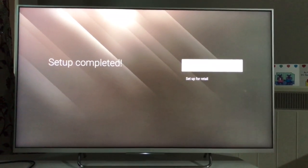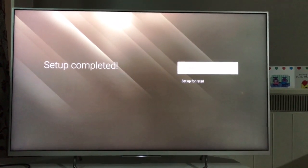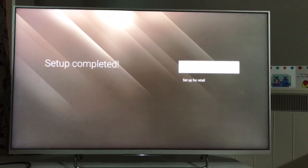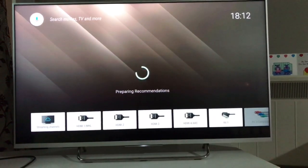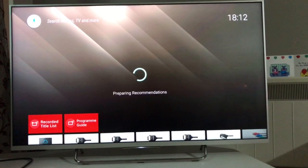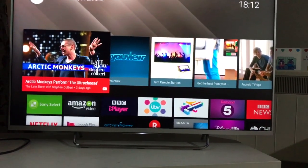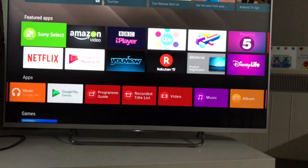It asks whether I want to enable Samba Interactive TV — I don't want to because I don't want to slow down my television, so I skip that. Now it says setup is almost complete and gives me an option: retail shop or home use. I'm using it at home so I click complete. It shows 'preparing recommendations' — it won't have many yet since this is the first time I've started the machine, but it still shows something.